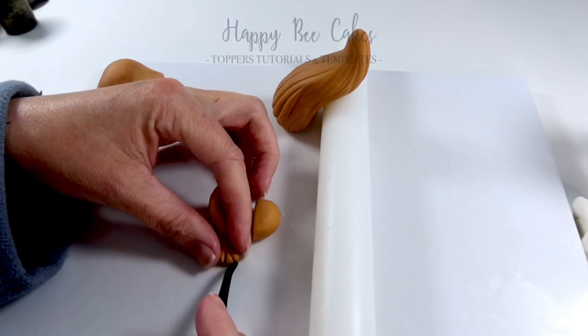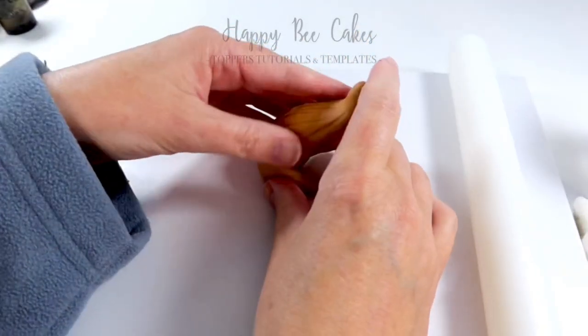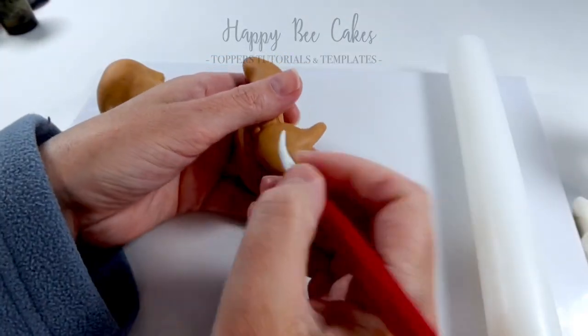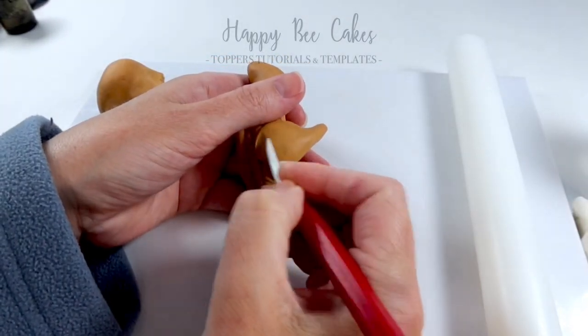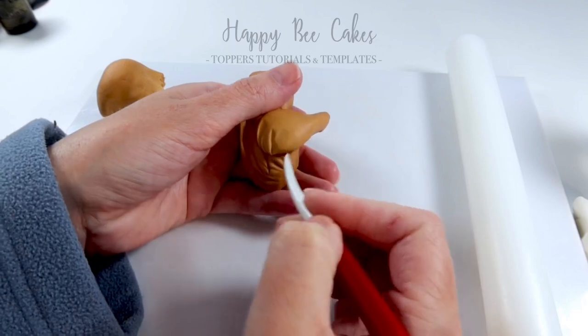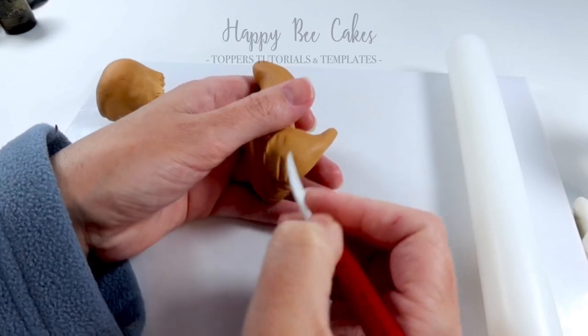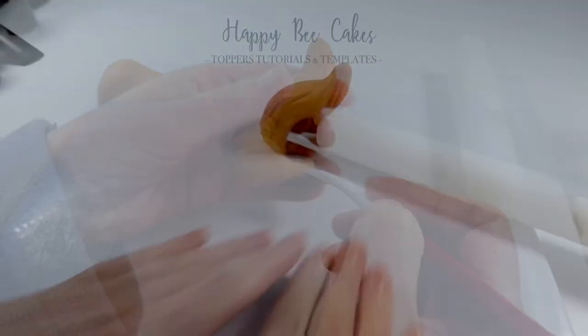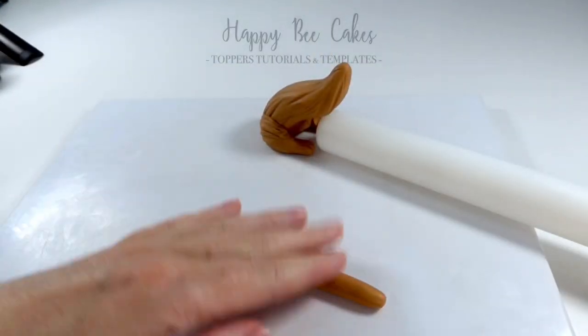Paws — that's the word! And then I'm going to place that back leg on. I'm going to go in again with the dresden tool and create some fur. I've gone ahead and done the same with the other leg.